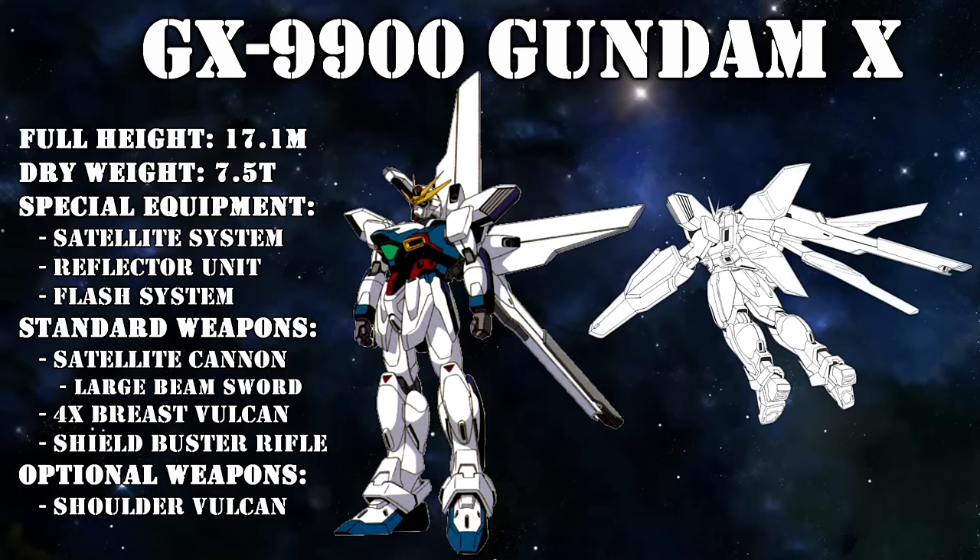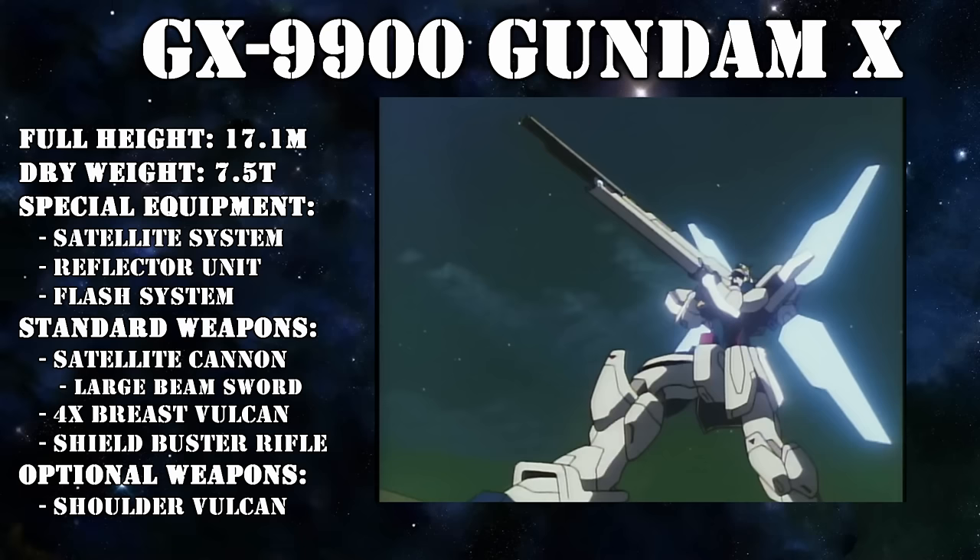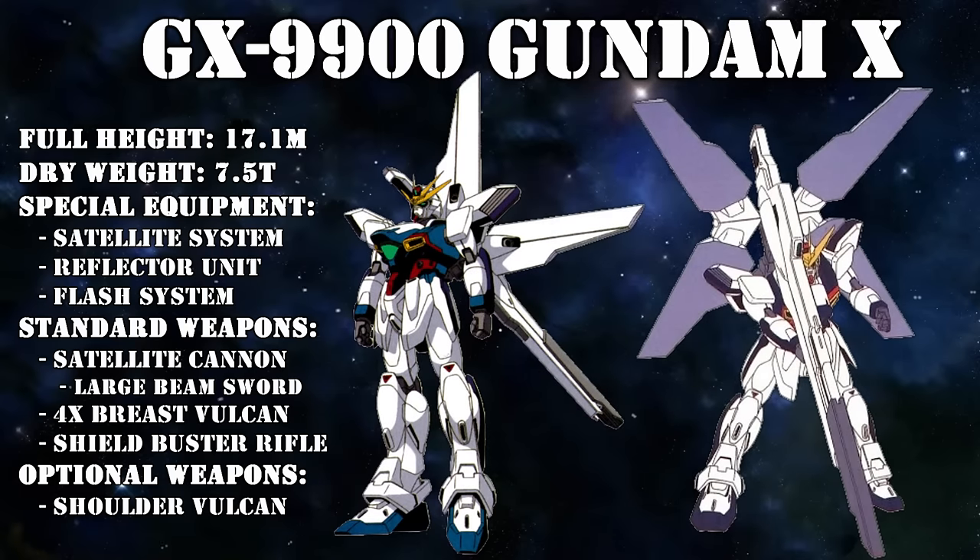What made the GX so deadly was the combination of two distinct features. The first one being its main weapon, the satellite cannon. It might be more accurate to say that the Gundam X was the mobile suit that was mounted to the weapon, rather than the other way around.